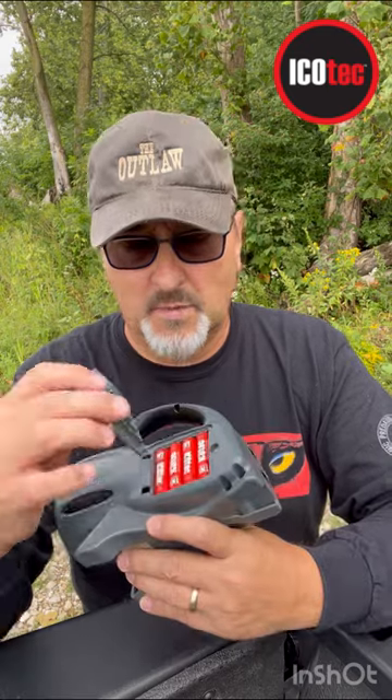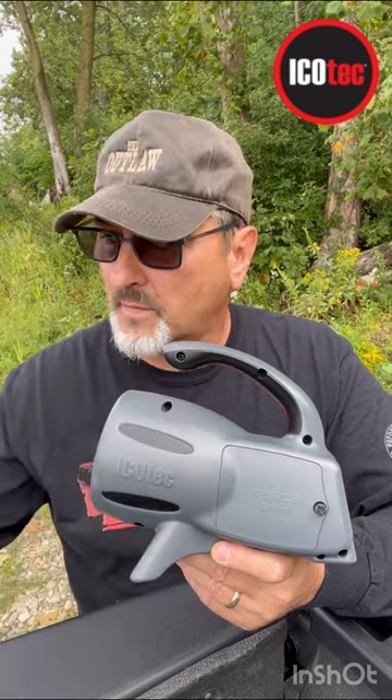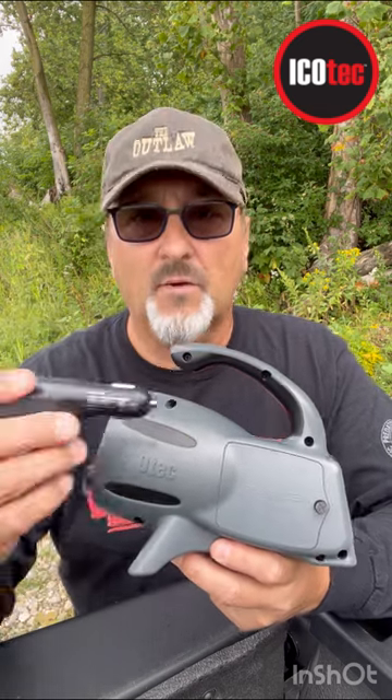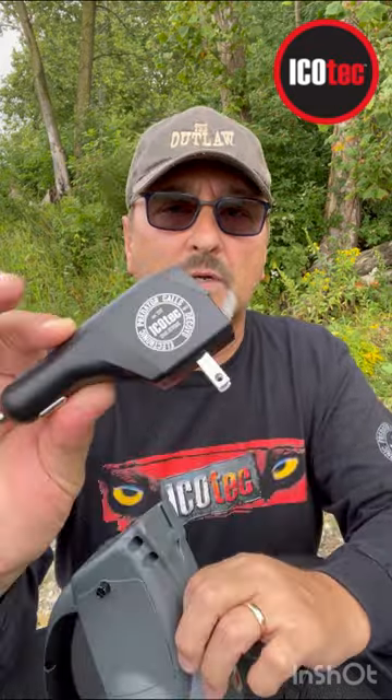Another accessory you might want to consider is the IcoTech nickel metal hydride rechargeable double-A batteries. These will last a good 50-plus hours in a unit like this. They come with a charging cradle, a USB cable, and this handy power inverter. You can plug it into your cigarette lighter, or flip it down and plug it into the wall at home.